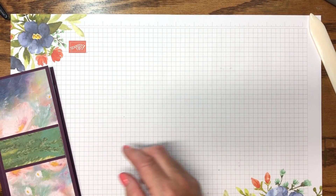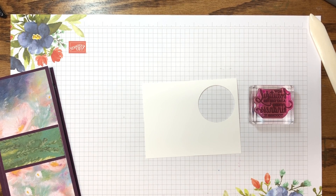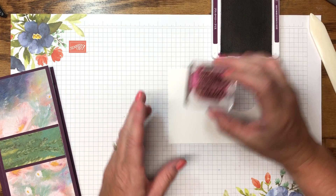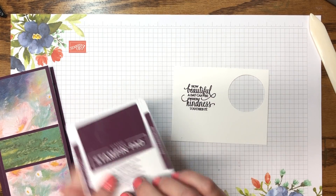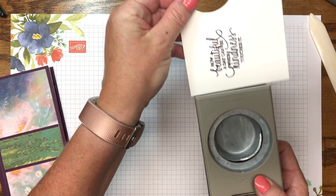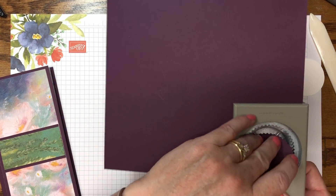Now we're ready for stamping. I'm using the Enjoy Life stamps, already mounted on a block, with Blackberry Bliss ink — the same color as the cardstock — from Stampin' Up, which is still a current color. I stamp down and up. That font just catches my eye, I love it. We're going to work with punches because when you're mass producing you want to be really quick. This is a two-inch circle punch.